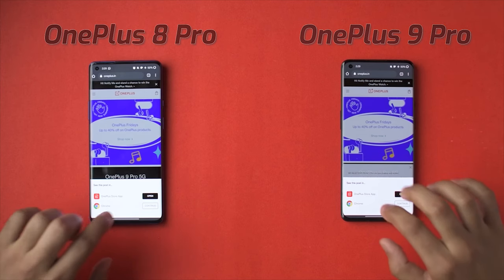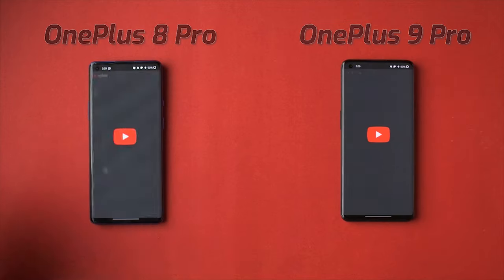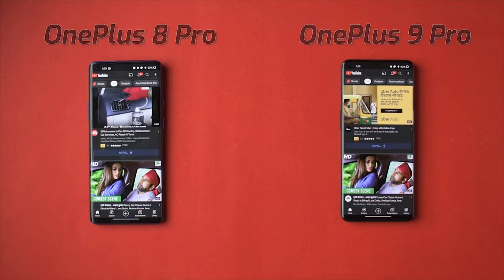One more thing which is surprising but still good is that the screen size and the overall size of the phone has reduced a bit on the 9 Pro as well, which makes it a bit more ergonomic and easy to hold compared to the 8 Pro. So overall, in the design department, it's kind of subjective, but if you look at ergonomics and practicality, I think the 9 Pro is a good step up from the 8 Pro.